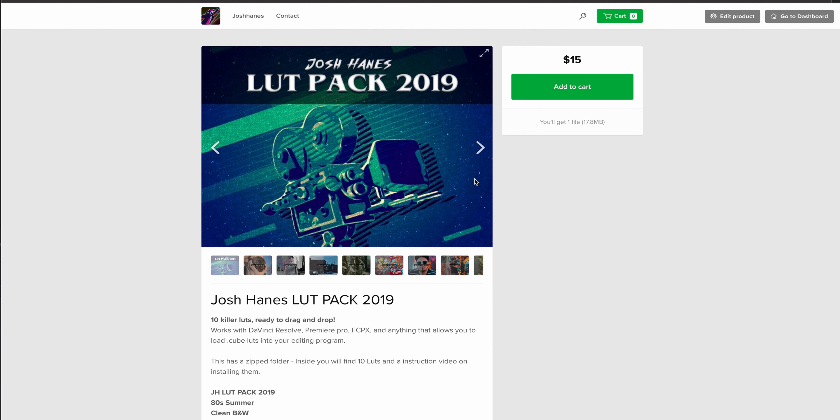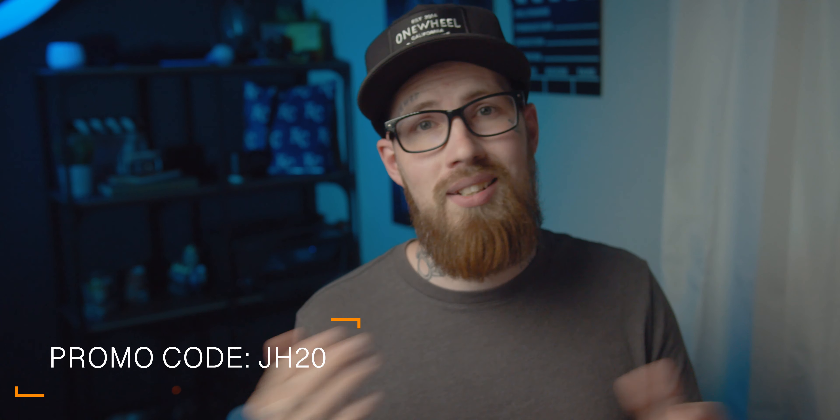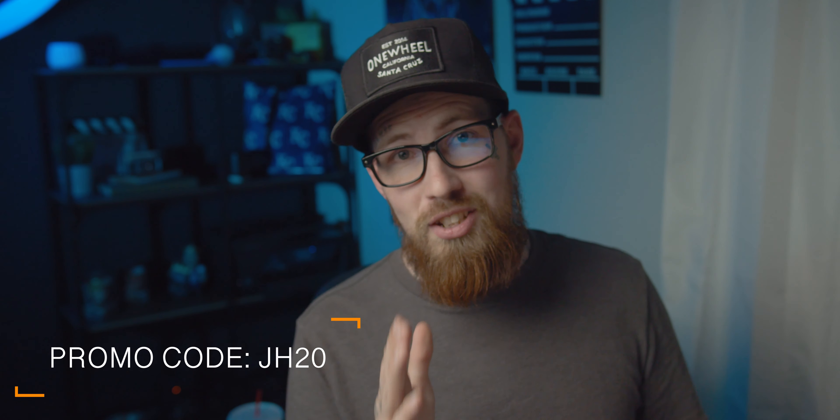If you want to throw me a couple bucks so I can create more things and keep doing awesome videos, I would greatly appreciate it. If you'd love to pick up my LUT pack, it's $15 — but if you use the promo code JH20, you'll get 20% off. I'll be running that through the entire week, so definitely take advantage of that.